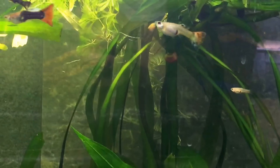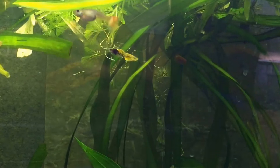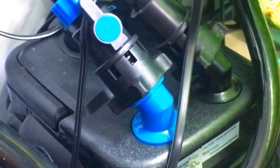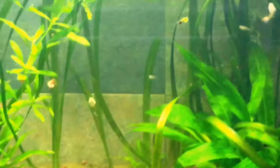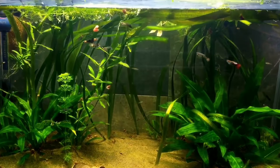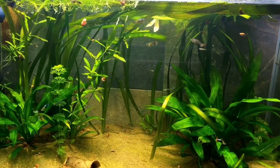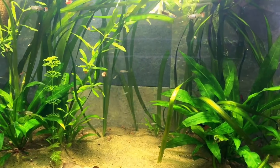Some good filters for guppies: I really enjoy the hang-on-back filter — the AquaClear 70 or AquaClear 100 — because they create really good flow at the top. If not, get a good canister filter like my Cascade 1000. By the way, this is a 30-gallon aquarium and I have a 100-gallon-capacity filter on it. As you can see, the water is crystal clear and there's good flow.